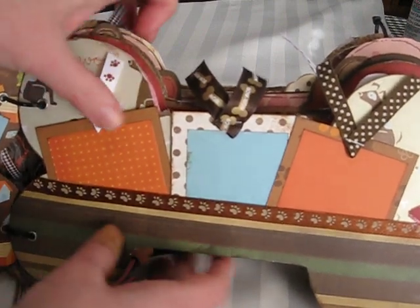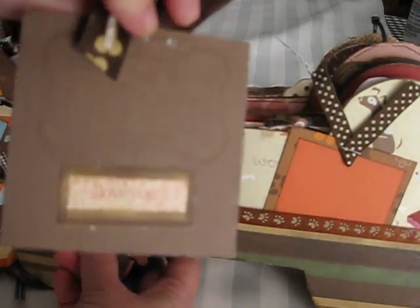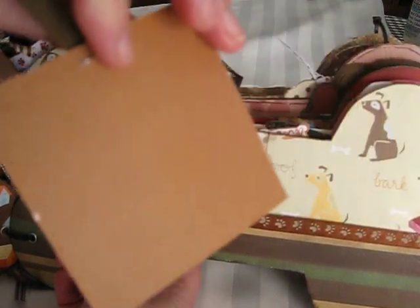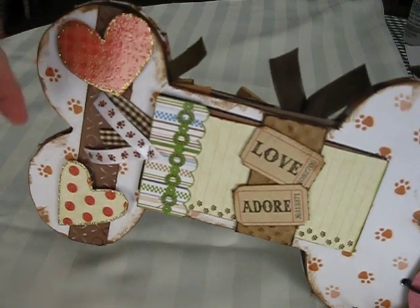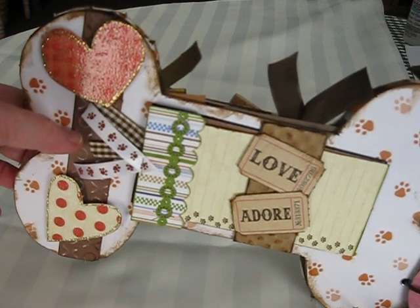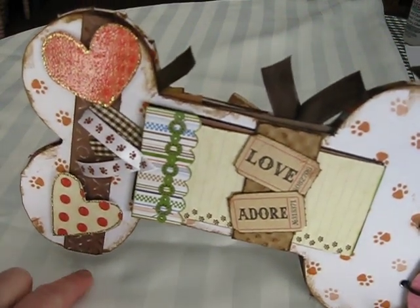This is a pocket lined with some paw print ribbon, and just very simple tags for photos and journaling. The next page right here has two embossed hearts that are edged in stickles. And this is a piece of — I think it's Coordinations or whatever — and I just took some sandpaper and sanded it so you could see the X's and O's better.